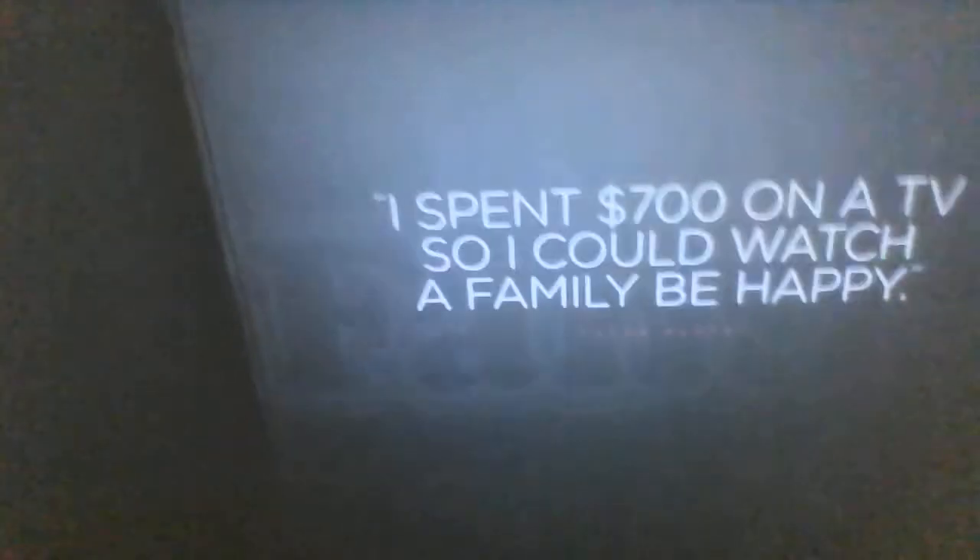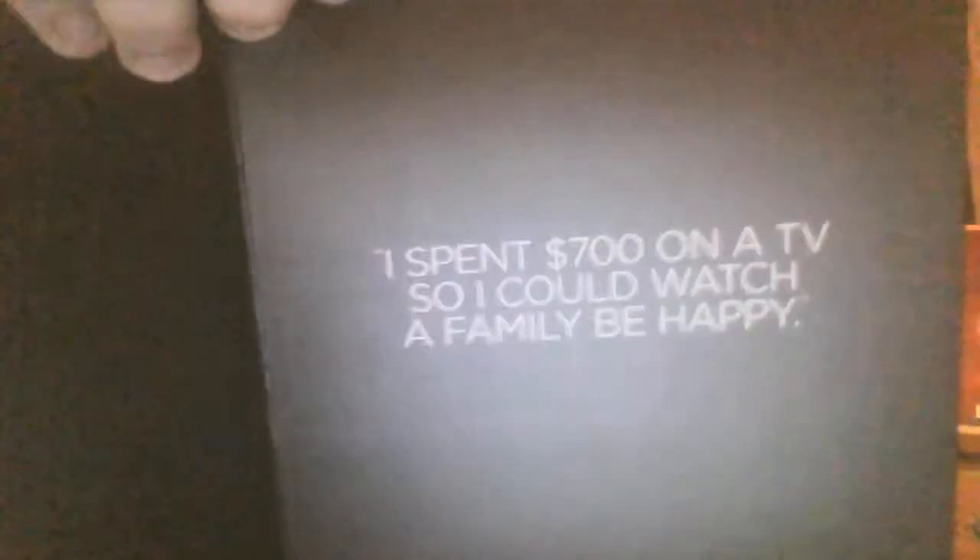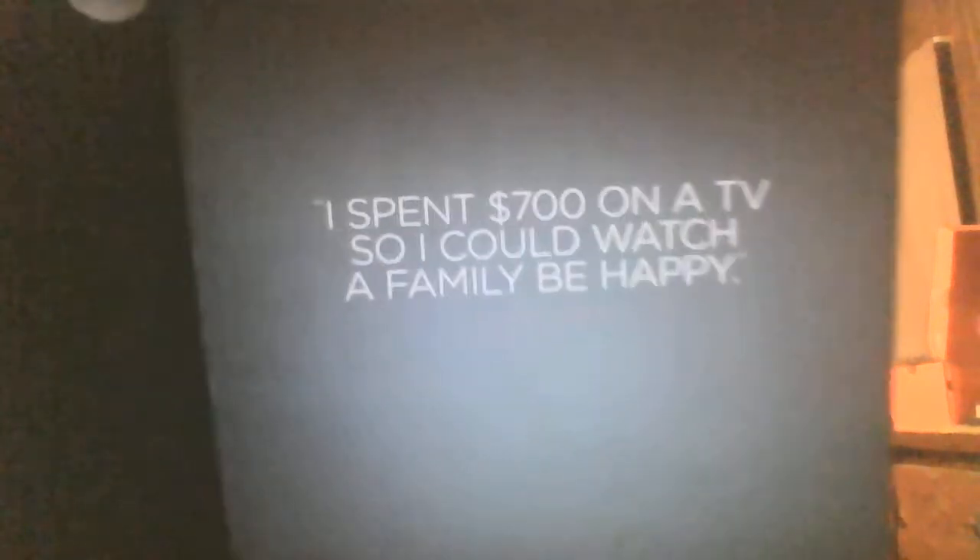Inside the first page we have what appears to be an outline of F is for Family and it's like: I spent $700 on a TV so I could watch a family be happy because F is for Family.